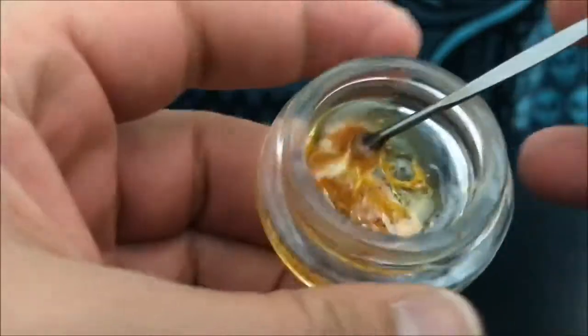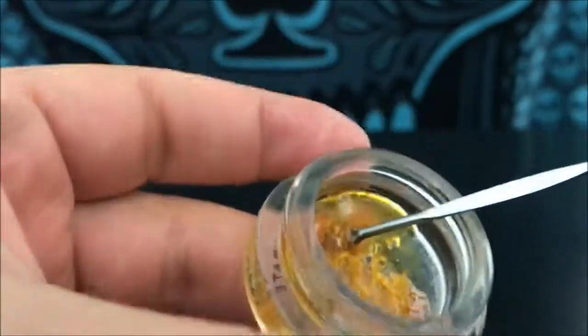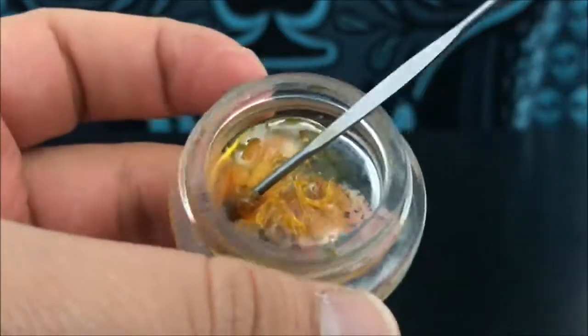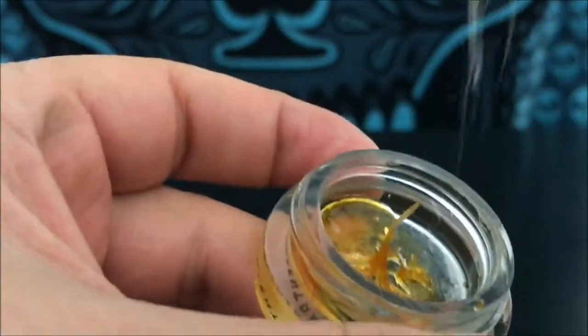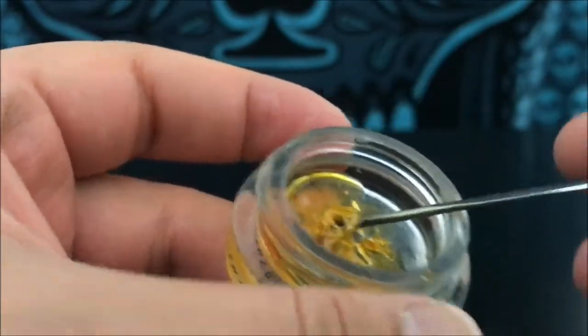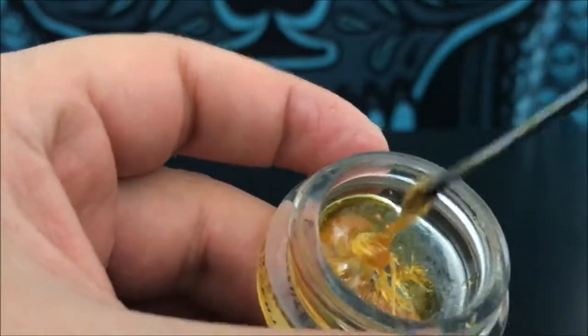So this is sap, and this is typically the consistency of CBD and decarboxylated cannabis. It's basically the molecular structure and the way that the THC itself is formed. CBD itself is more like this consistency and it will always more or less give you this consistency.